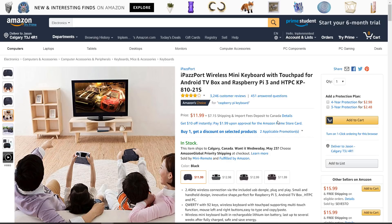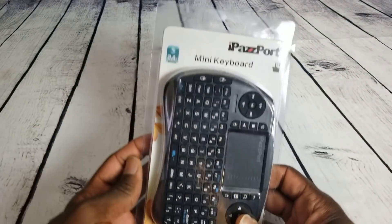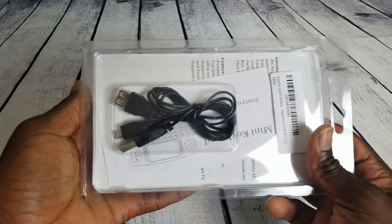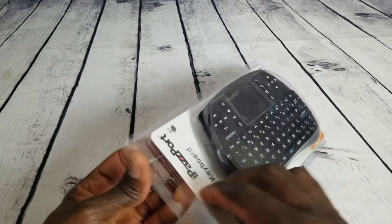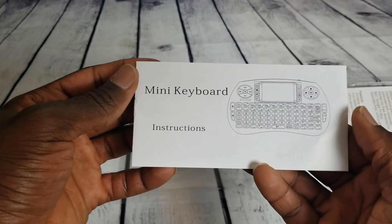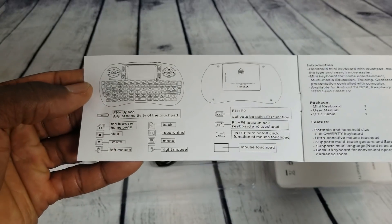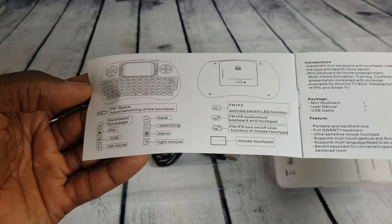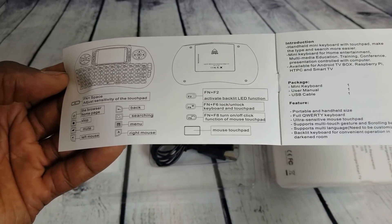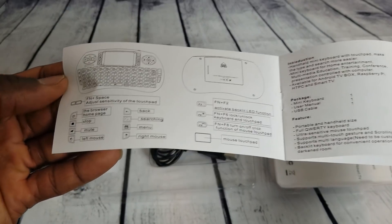Let's go ahead and jump into the unboxing. On the front it says iPassport mini keyboard, 2.4 gigahertz, nothing on the back. Inside we have a mini keyboard and instructions — this is actually worth taking a look at. It gives you the different button combinations; for instance, Function and F2 will activate the backlight LED function.